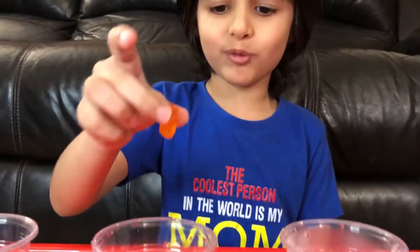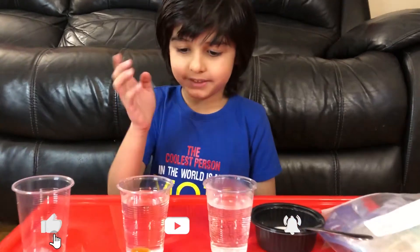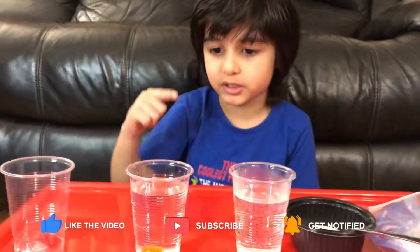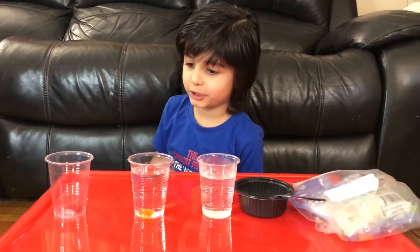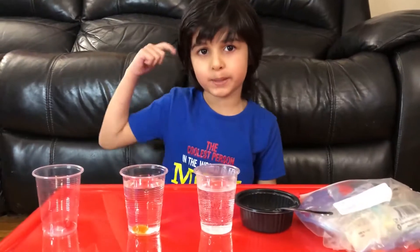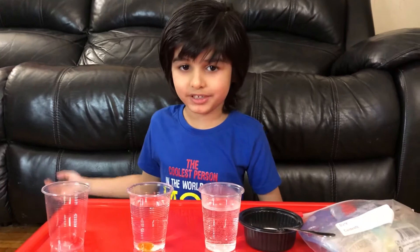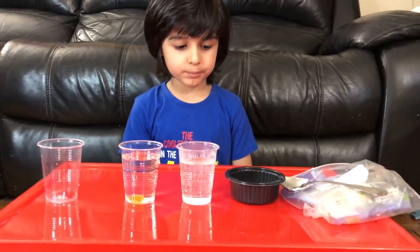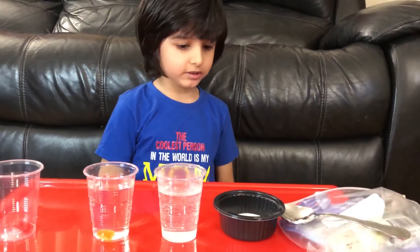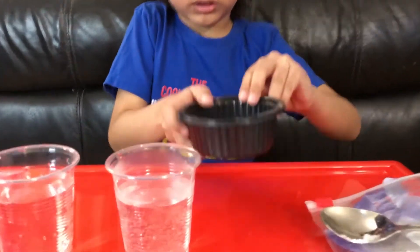I'm gonna put the orange one in cold water. I think tomorrow it's going to change color because it's in water, but this one doesn't have water so it's not going to change color — that's my prediction. Now I'm gonna put salt in the hot water and put the whole salt in. Let's do it!